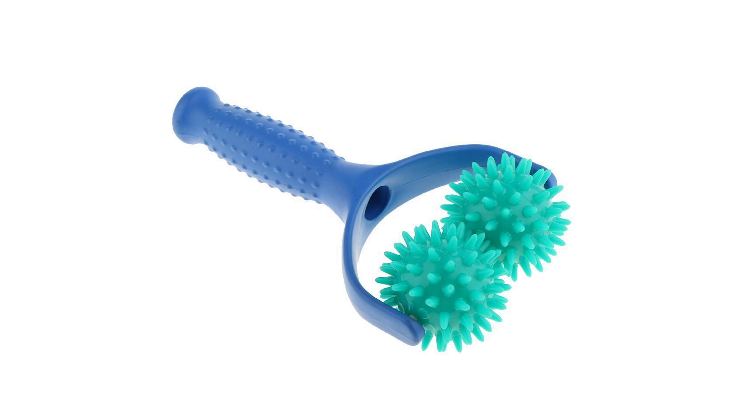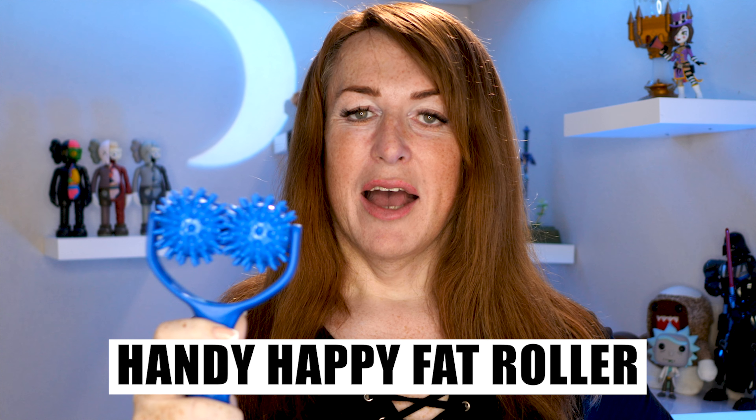Hi, welcome to Cutting the Caboose, and this is another 'Something for the Weekend' special — crap I found on Facebook. And I have this little beauty for us: the Handy Happy Fat Roller. So let's introduce this thing. This is the Handy Happy Fat Roller, which is a weight busting device.